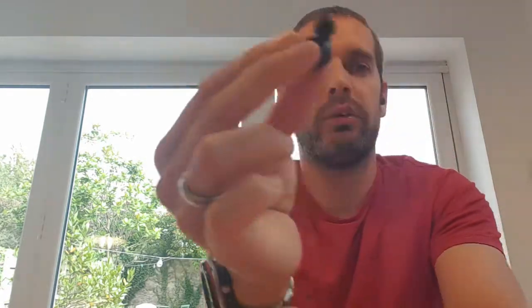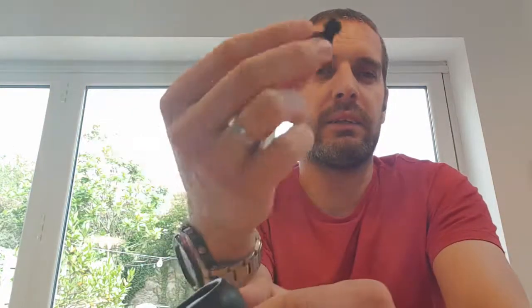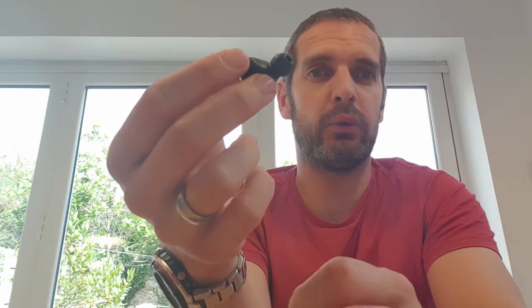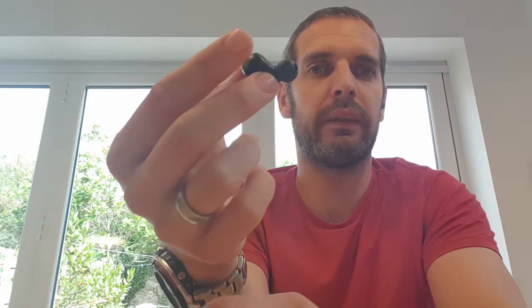They last a long time. I haven't had an issue where they've run out of battery. In some cases I've misplaced them for a while and when I found them they'd lasted about three days — which is a good few hours of music listening, maybe more.